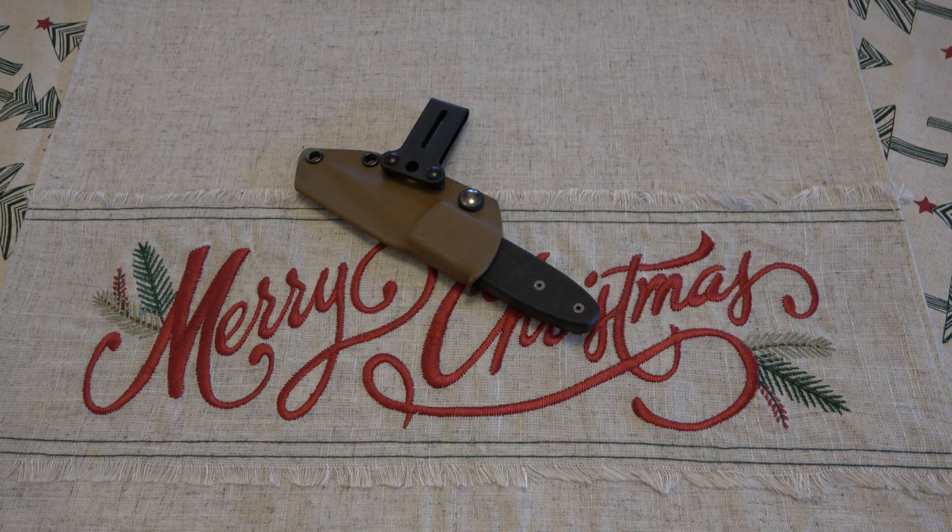Hey, what's going on guys? So today I thought I'd share one of my recent knife trades. I'm always doing trading and stuff — sometimes I make videos, sometimes I don't. But I did want to share this one just because I thought it was a little bit more unique. And it's been a minute since I've traded for a fixed blade.